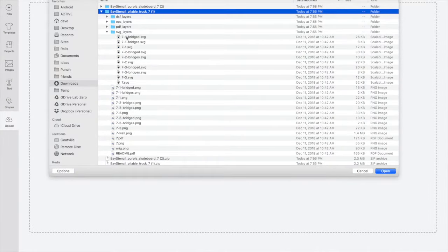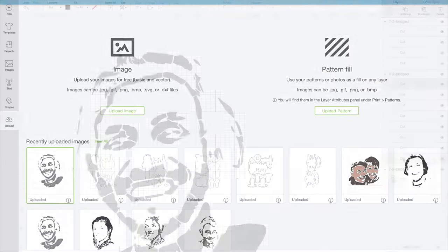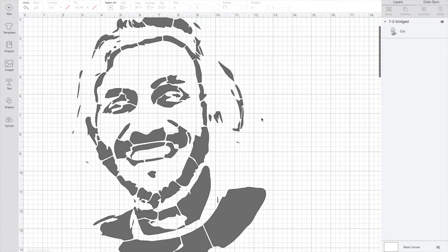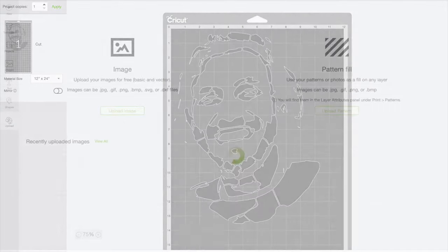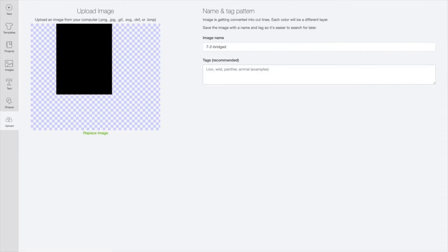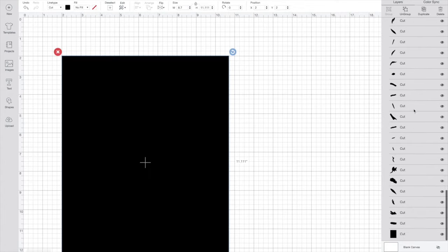We use Cricut's Design Studio to upload the image and then remove any components of the cut file that we don't want. In our case, we're going to remove some annotations for the layers in the SVG. Different cutter software treats vector files differently. Here is how Cricut Design Studio shows the DXF file, for example. Notice that there's a big solid box that is part of the image — I don't know why, but I'll have to delete this before I cut.